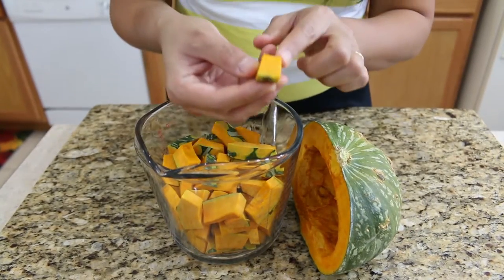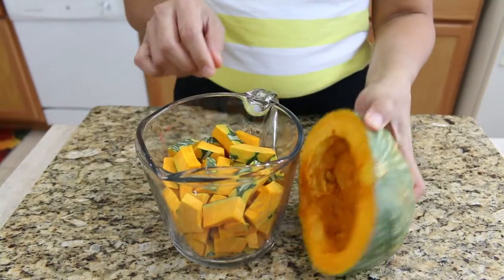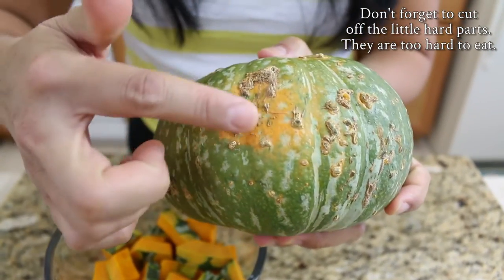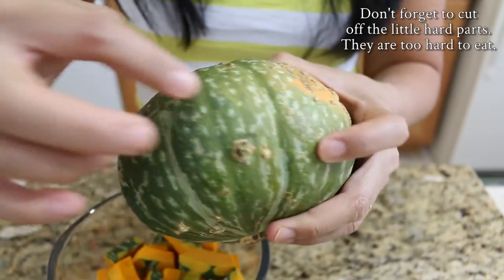First, cut your Kabocha squash about this size. To pick a good Kabocha squash, it's supposed to have a little green here, a little yellow here, and green as well.